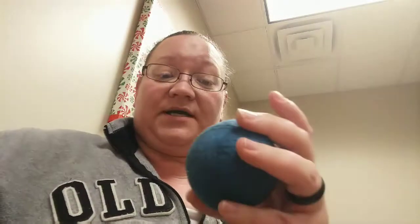Hi guys, Danielle back, Danielle's Homemade Products. I'm here at my daughter's counseling appointment, killing two birds with one stone. These are some old dryer balls that I've made in the past, and I'm making some new ones as I'm sitting here waiting for her counseling appointment to be over, so I thought I would show you how I make them.